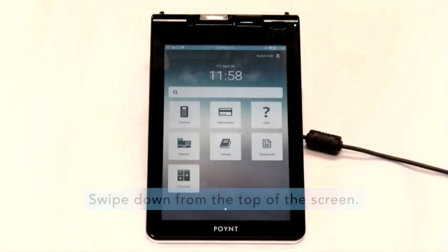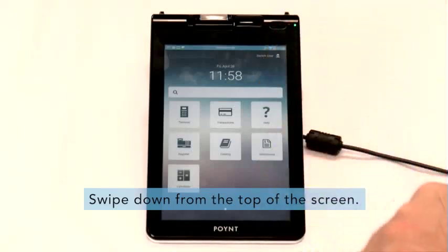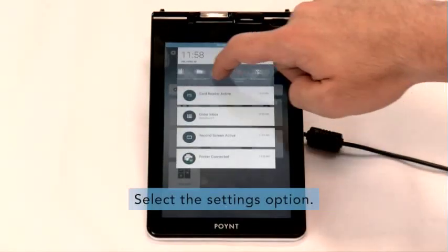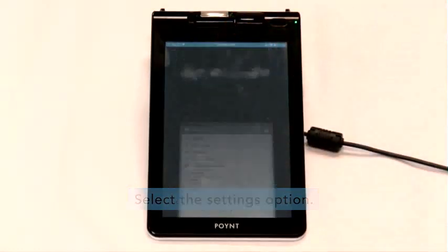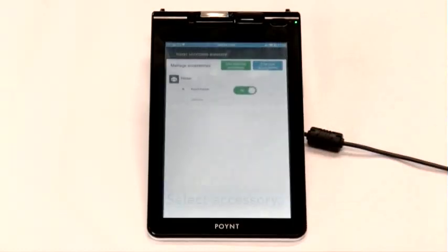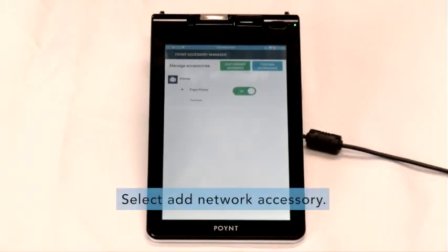Step 4. To configure the point device to the network printer and cash drawer, swipe down from the top of the screen. Select the settings option, then select Accessory. Select Add Network Accessory at the top.